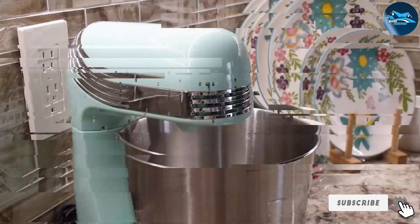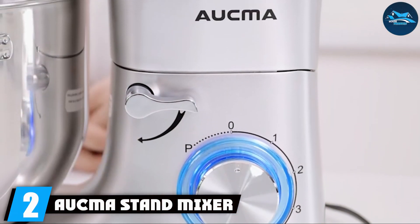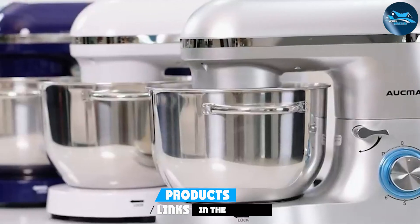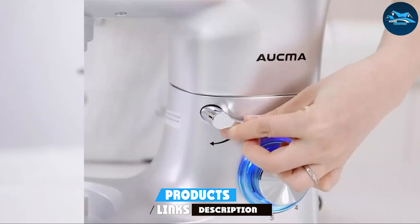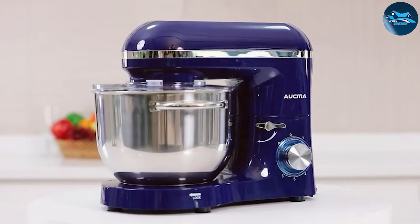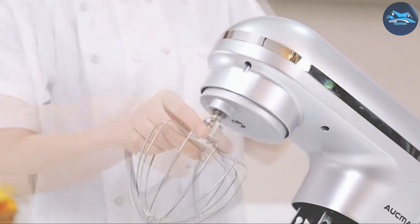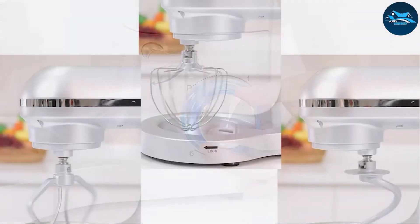Number two: the Akma Stand Mixer, known for its impressive capacity and powerful motor. With a 6.5-quart stainless steel bowl, this mixer can handle larger batches of dough or batter, making it an excellent choice for families or avid bakers. The 660-watt motor delivers outstanding performance, allowing you to mix, knead, and whip with ease.